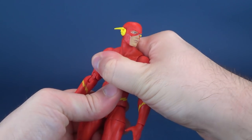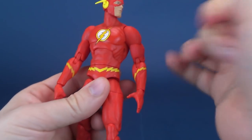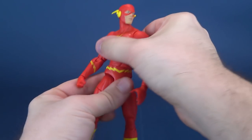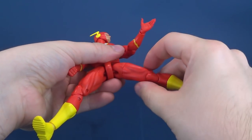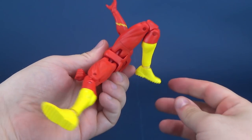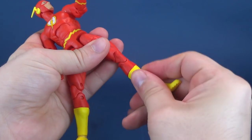The upper torso does have a crunch, although on Flash it's really stiff — it's there but I just can't bend it on my particular figure. He has a waist swivel. Legs split out. He has a top swivel cut on the thigh — a three-quarter cut right at the top. Double hinge on the knee, which works much better than that of the elbows. He also has a swivel on the boot.